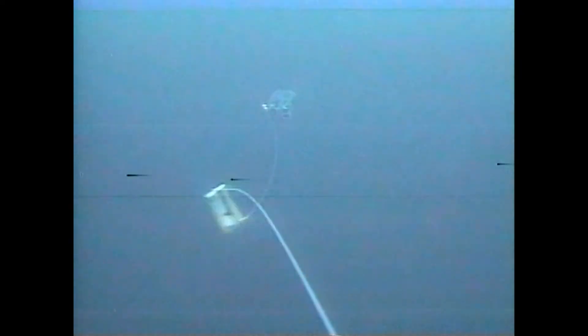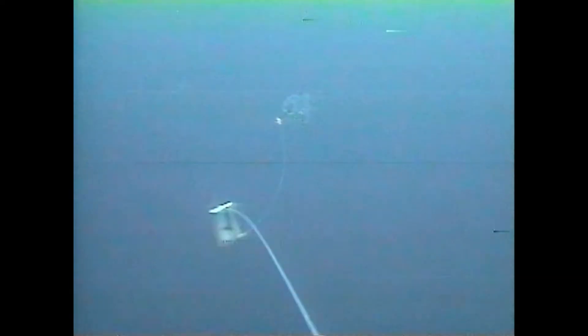The younger generation has no idea of the complications we ran into using video equipment on a boat around saltwater. But we got these shots, and that's what's important. We wanted to learn: how does a fish bite the lure? What makes a fish bite the lure?